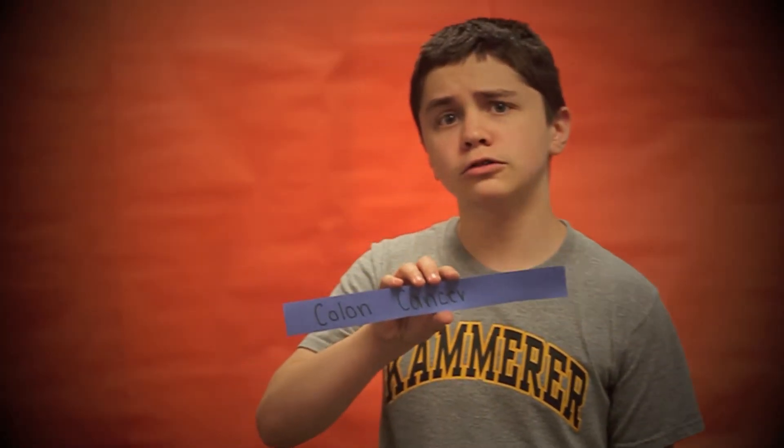This is for my grandfather. This is for my grandmother. This is for my friend Patrick. This is for my grandma. This is for my auntie. This is for my uncle.